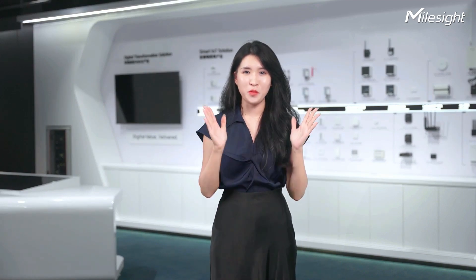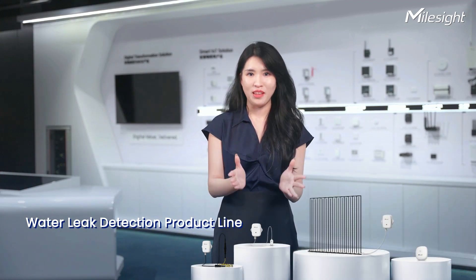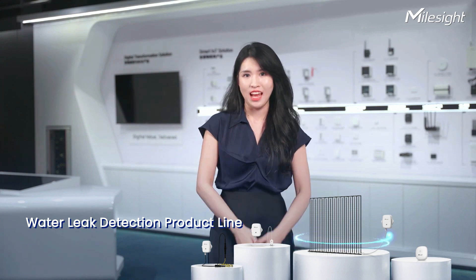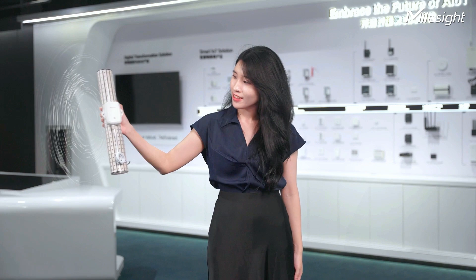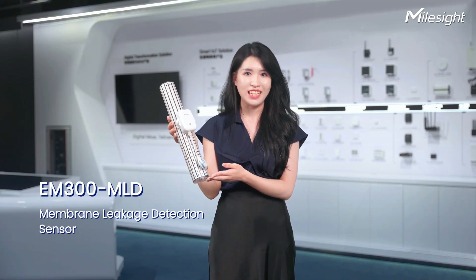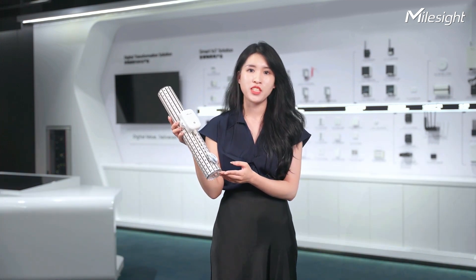Hi there, it's Rinfi. I'm super excited to share with you our latest addition to our water leak detection product line. It's the EM300MLD membrane leak detection sensor. This product boasts a range of remarkable features.